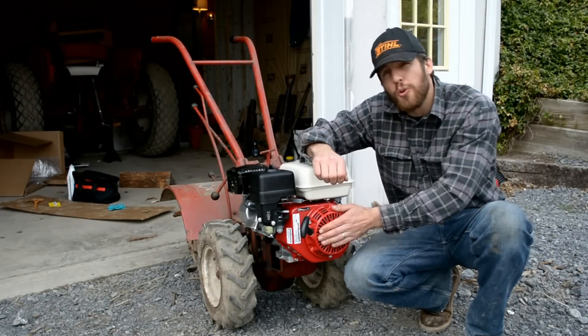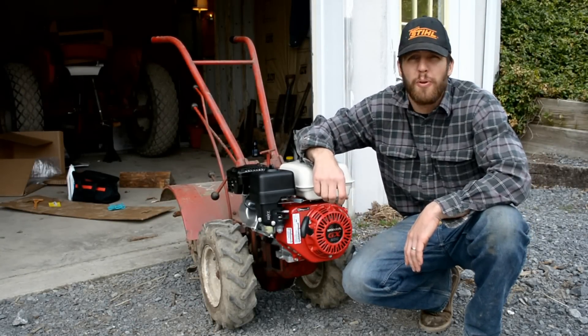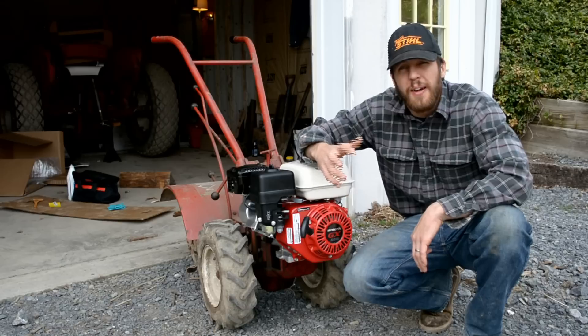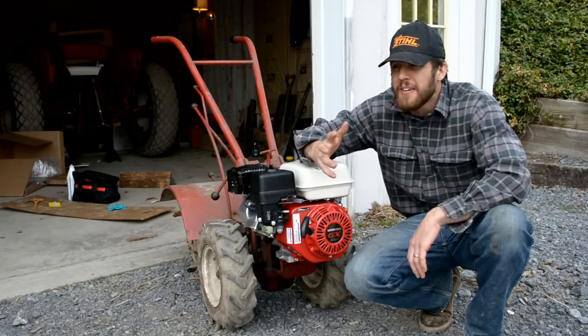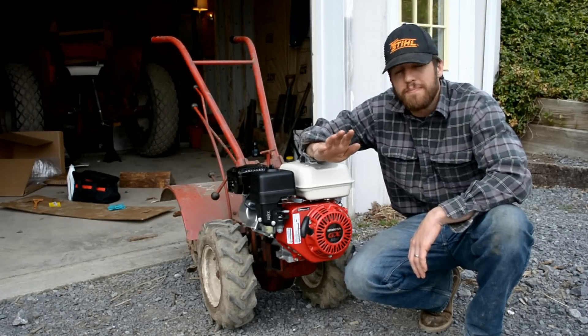Total cost about $350. It took an old tiller from the 80s that the last couple of years was giving me a lot of aggravation, swapped the motors out, and for a small price in comparison to a brand new one, got myself a brand new tilling setup that's going to last me a long time. Take care.